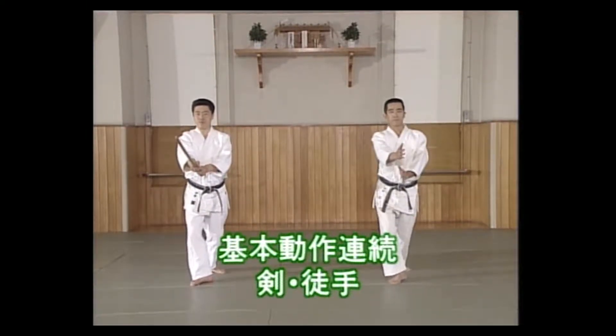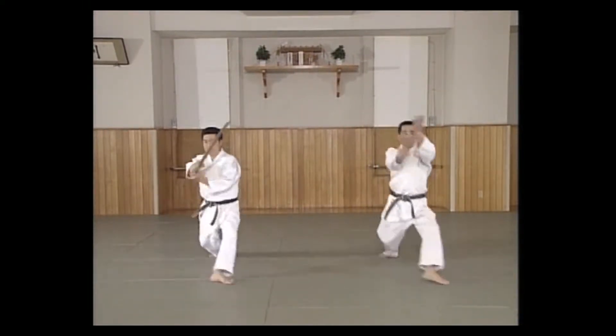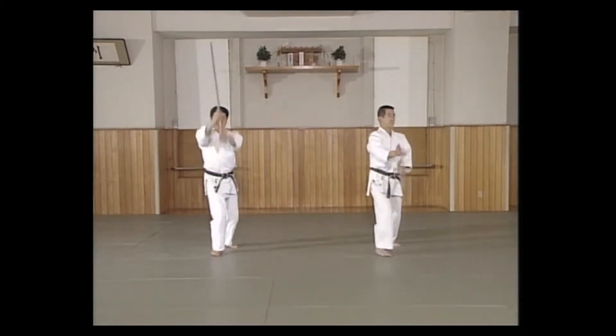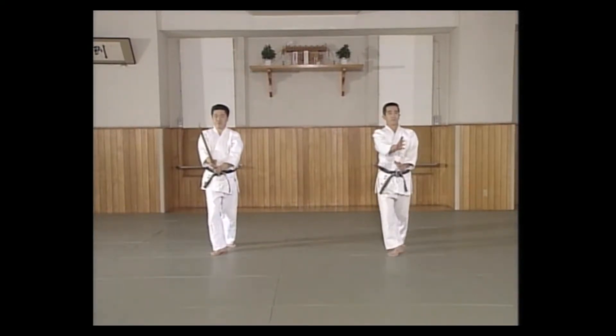Kihondosu renzoku is a way of practicing all six basic movements in a continuing motion, usually in accordance with a counting motion or cadence. The movements of Aikido are based on the sword. If you do the Kihondosu renzoku with a sword, the movements become like a sword movement.